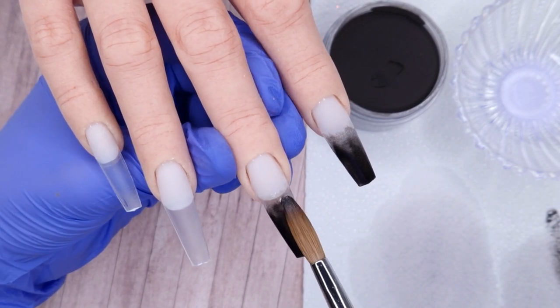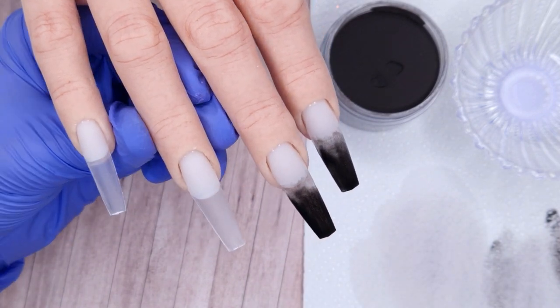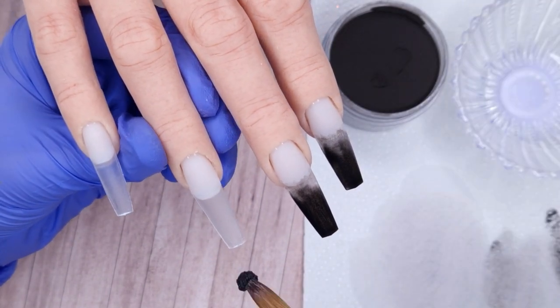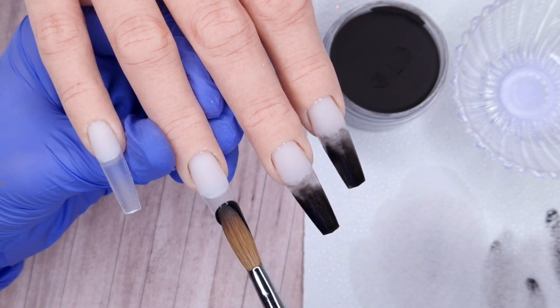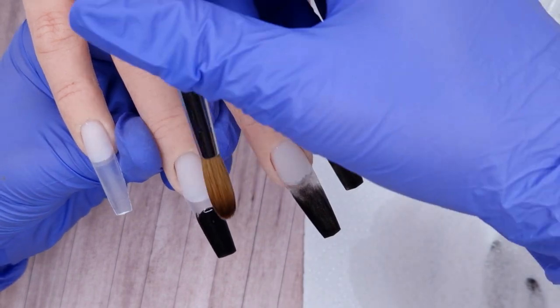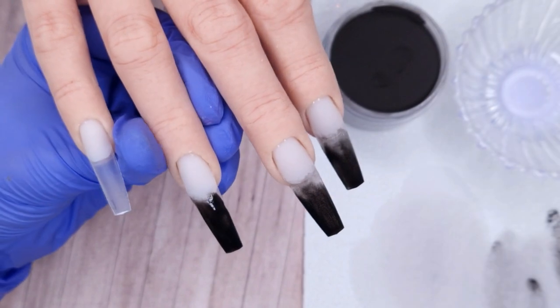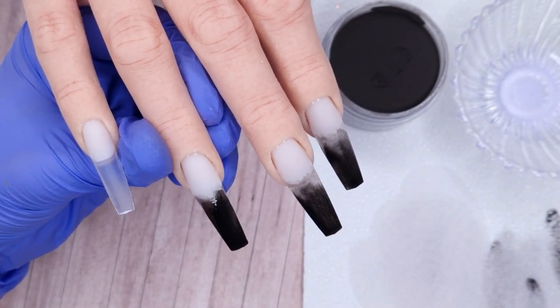Whenever you're doing anything with an ombre or fade effect you want to make sure you're blending everything back. This black is quite pigmented but it looks quite sheer because I'm working with it thin and wet. If you wanted it more pigmented you wouldn't need to work it as thin and wet, but I simply want this as a base for my foils. Whenever I'm working with full cover foils I like to have a matching colour underneath so that any gaps or imperfections in the foil won't be as noticeable.